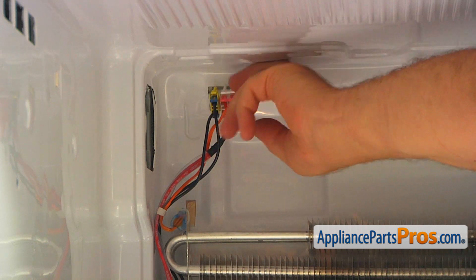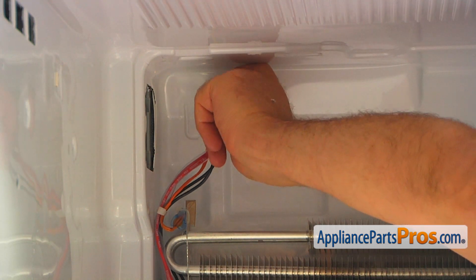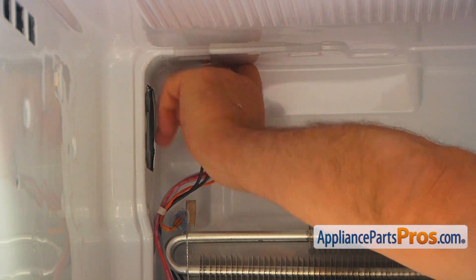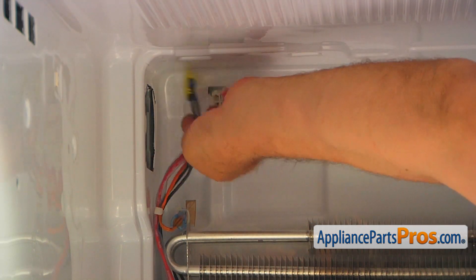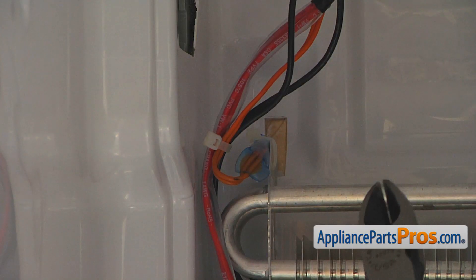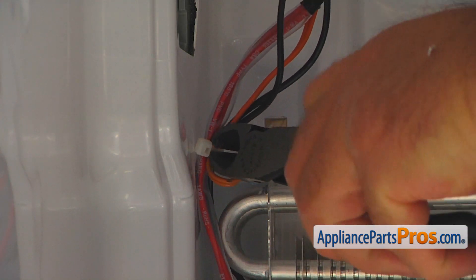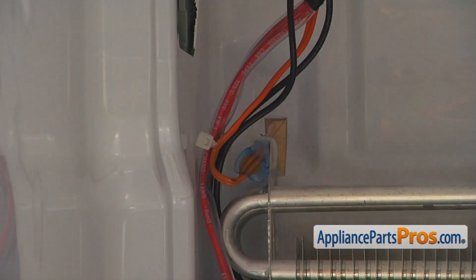Next, I'm going to unplug these plugs. There's a locking cap on the top — press it down — and the tab would be on the top also. I'm going to free this wire harness. Now I'm going to use the side cutters and cut that zip tie off to free the harness. Be careful, don't cut the harness itself.